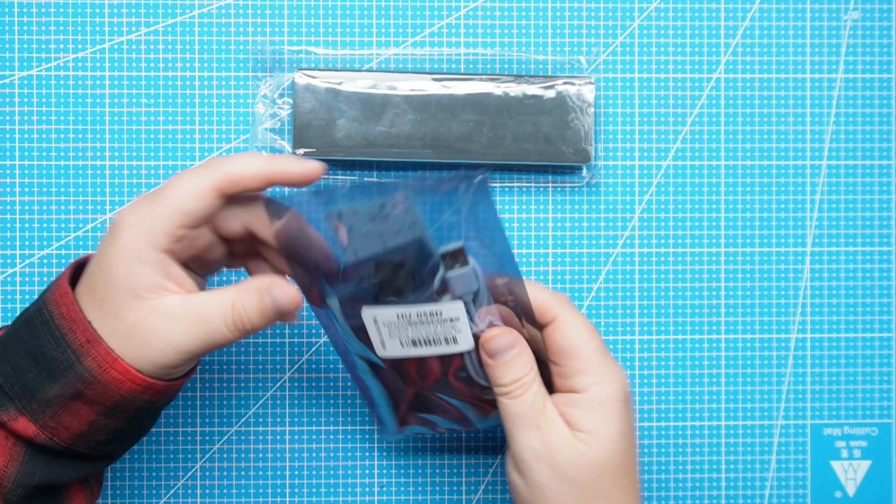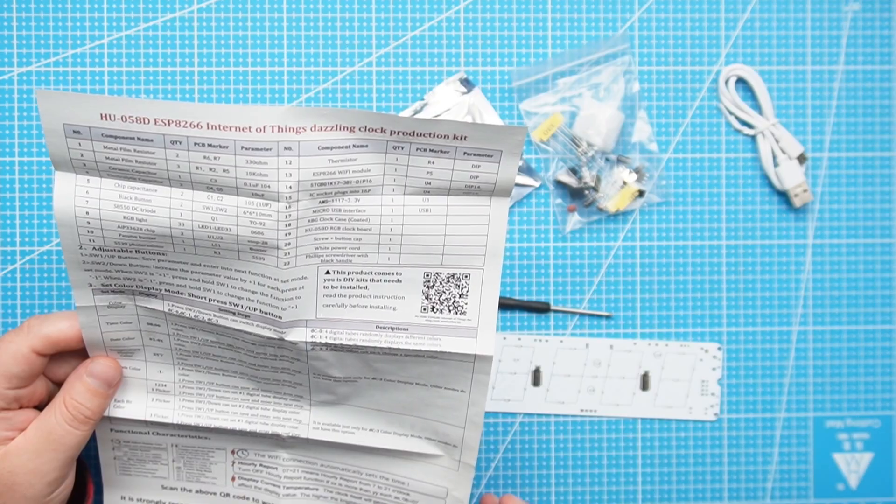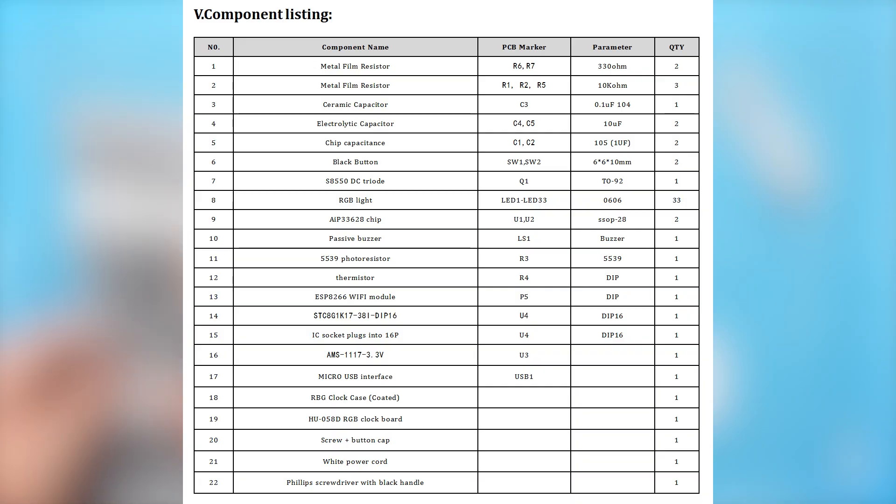In the kit it seems to have instructions — I will just need to go cut this open. Inside the bag we have instructions for the kit, a PCB marker, parameters, and all the components.